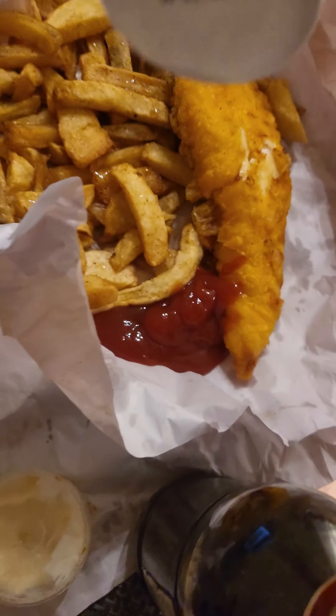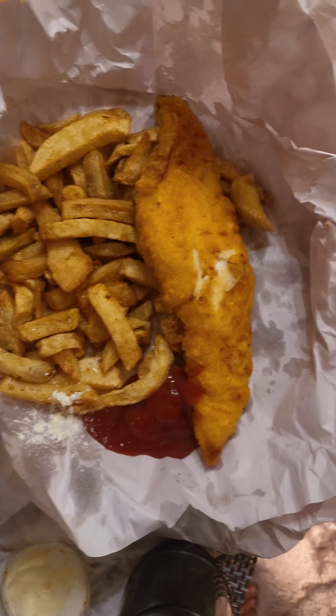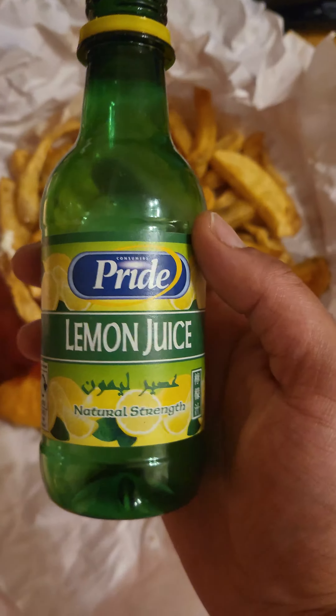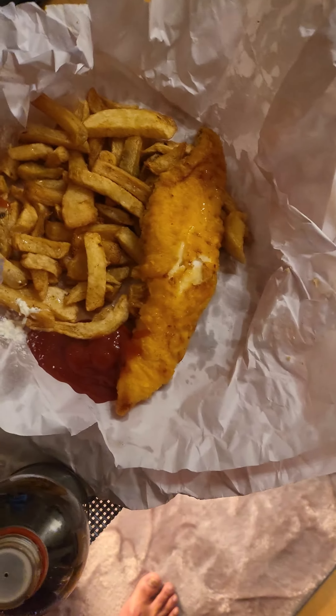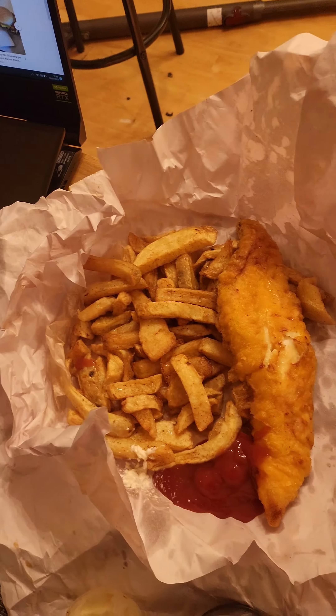A big dollop — perfect. And then I have one more hidden ingredient: this right here — a bit of lemon juice on the fish. It brings it to life. And this is it — fish and chips, delectable, divine delights. Check us out.